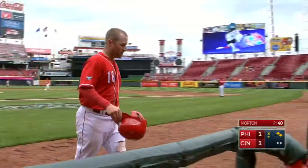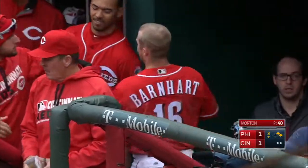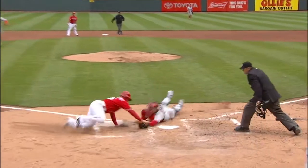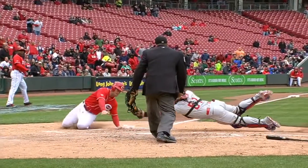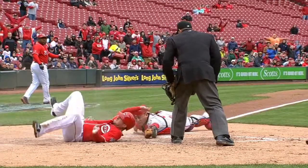What a tremendous effort for Tucker Barnhart. I mean, that ball beat him to the plate — Ruiz is right there nearly waiting for him — and he dove around the tag and was able to get his hand on home plate. It's almost like his knee stuck in the ground, which prevented him in an almost pole vault-like fashion to then pop into the air and get the hand on the plate.